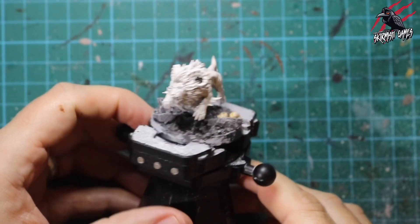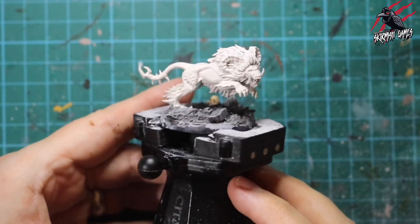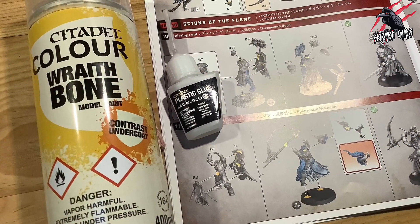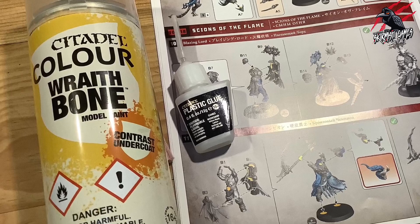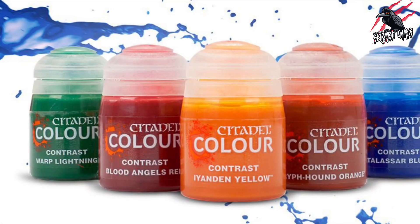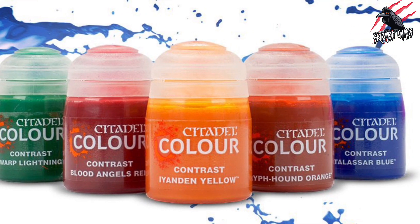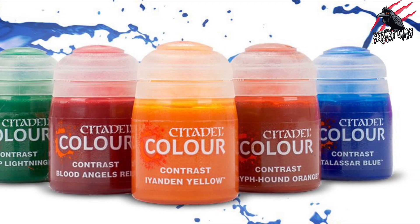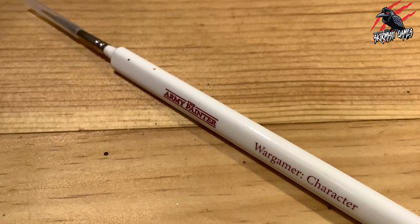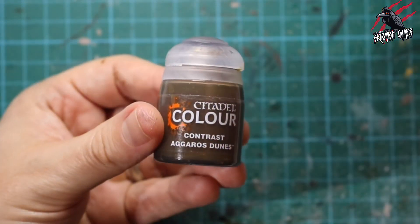Here's our Rock Tusk Prowler all ready to paint. It's been primed and the base is complete except for painting the rim, which we'll do at the end. To prime this miniature I used the Citadel Colour Wraithbone contrast undercoat paint, assembled with Citadel plastic glue. We'll mostly be using contrast paints by Citadel, plus some layer paints, and I use the Army Painter Wargamer Character brush, though I've recently moved to the Kolinsky synthetic brush in size two.